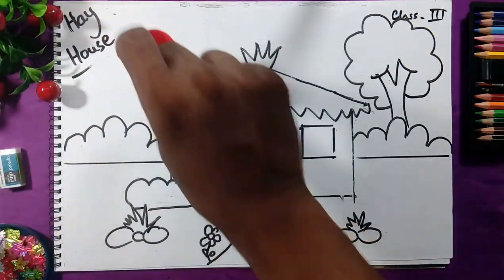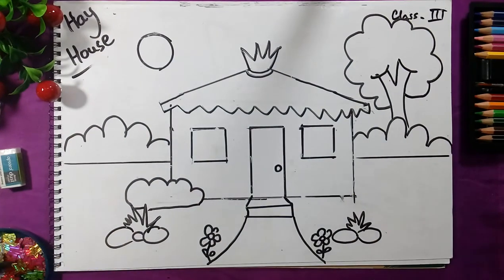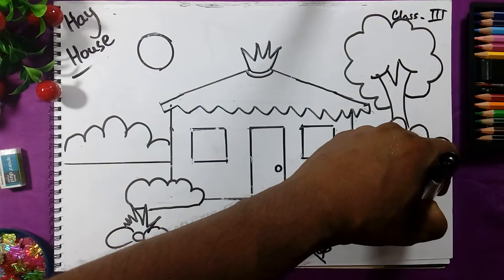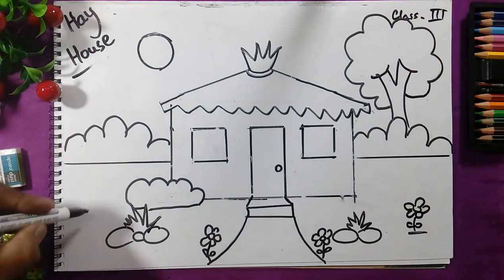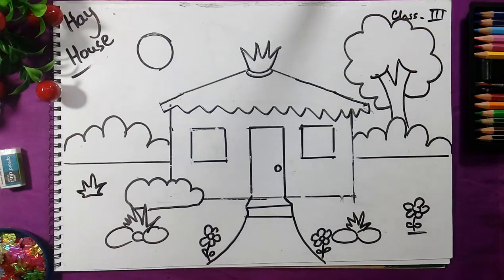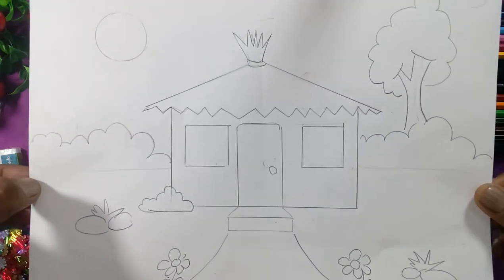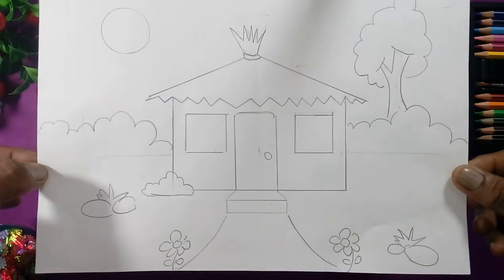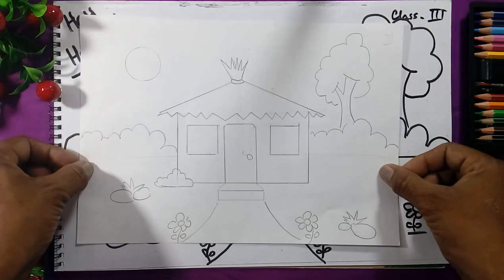This is daytime so you can use bright colors. You can add more flowers and draw the grass also. Like this you will complete the roof house. I have drawn with a pencil like this — you will draw in the copy in the same size, getting the house with the help of the scale.